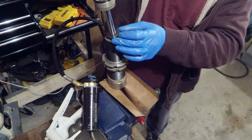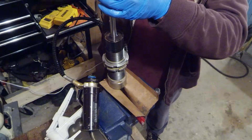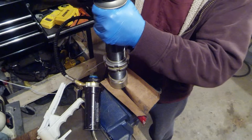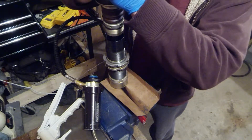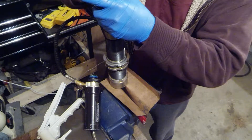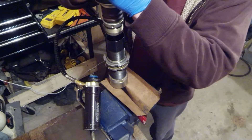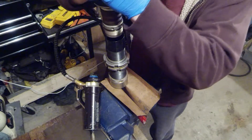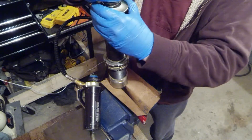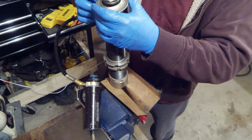Go ahead and stick this in there and you'll see the oil start coming out the top, filling up the shock. Now work this shaft up and down — but keep those bleed holes at least a quarter inch below the surface, or they'll suck in air and you get to start from square one. If you've heard that sucking noise, that was me coming up too far with the shock shaft, so now I get to try and get all those air bubbles out of there that I just managed to put in.